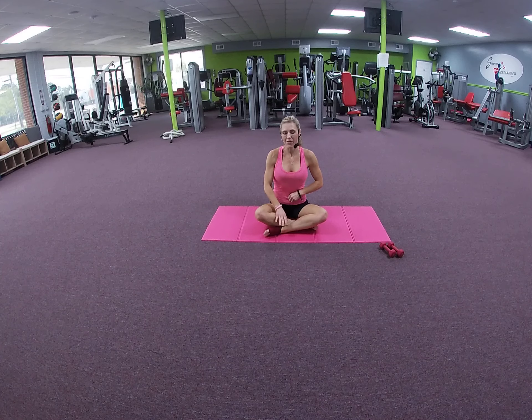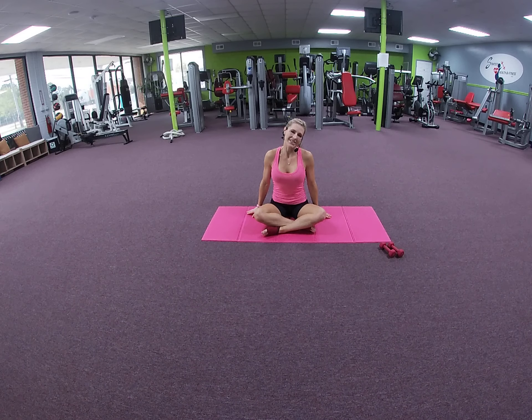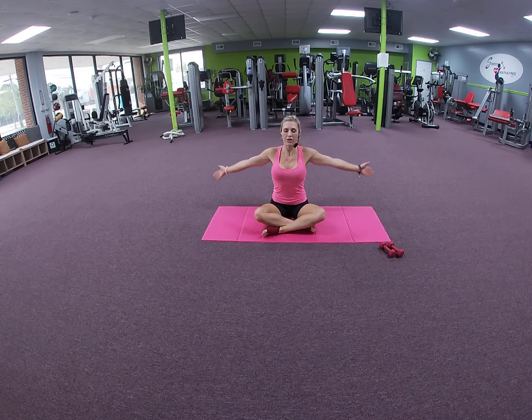We're going to begin in a seated position — Indian style or however you're comfortable. Start by closing your eyes. Make sure you're thinking about good posture: shoulders are depressed, chest is lifted, just relaxing the shoulders, arms by the sides.